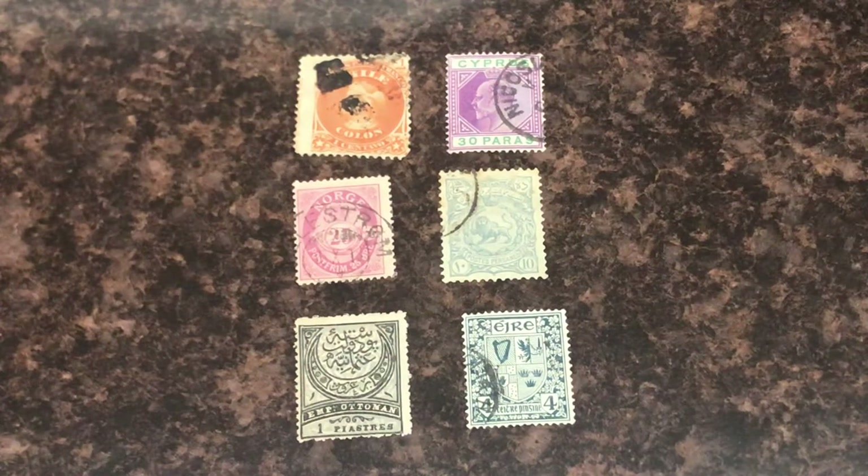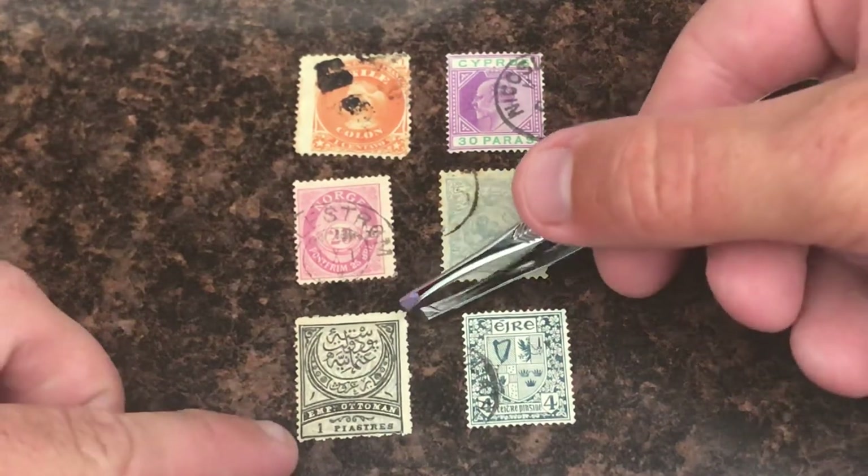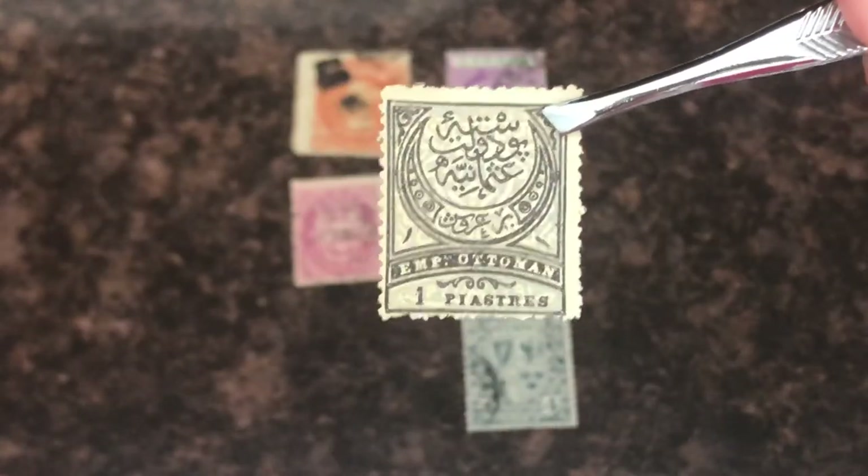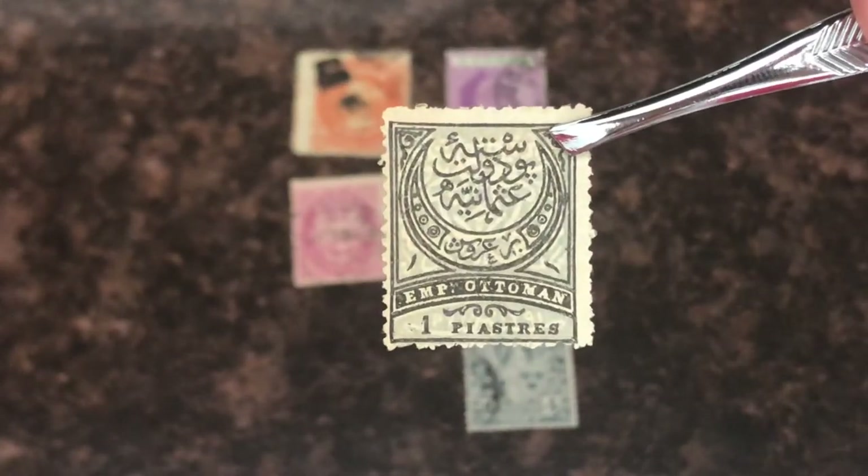This is just the first part of hopefully a few-part series where I'm talking about how to properly identify stamps that you have no idea where they're from. That's the video — thanks for watching.